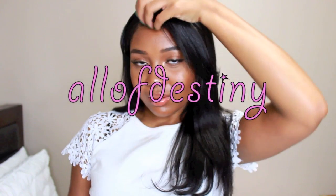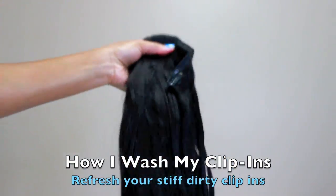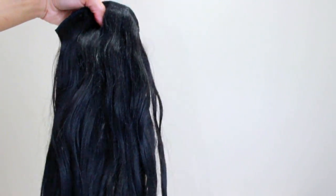Hey y'all, this is Destiny. In this video I will be sharing with you all how I wash my clip-ins — whenever they just look a little dull and need to be revived and refreshed so that they can just flow and blow in the wind.